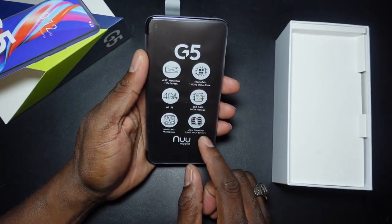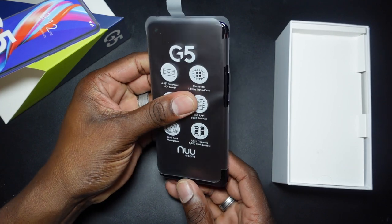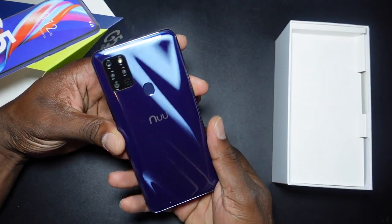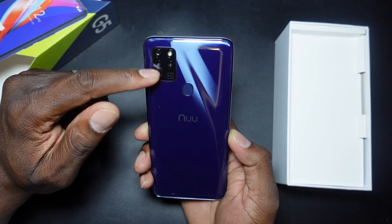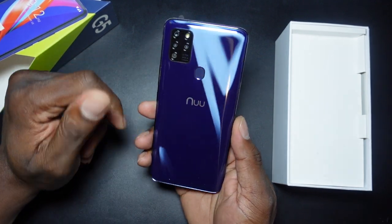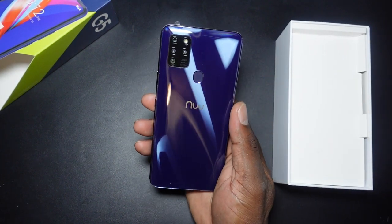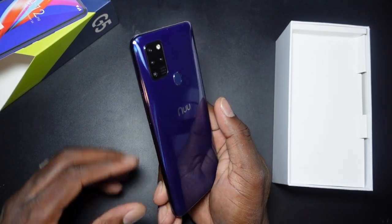It's not too bad. Nice blue color. It has a MediaTek 1.8 gigahertz octa-core processor. Sliding this open — whoa, this is like a purple! That is totally not what I was expecting. Also didn't expect the four cameras and the LED ultra-wide AI camera setup. You've got the fingerprint reader right there. This is actually one of the better looking phones that Nuuu has released.